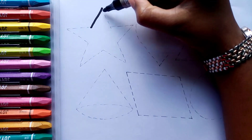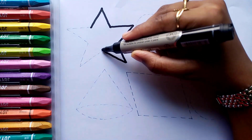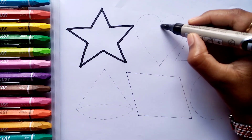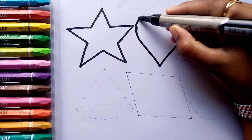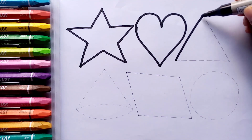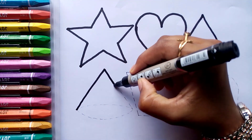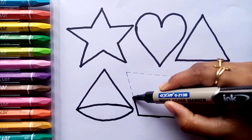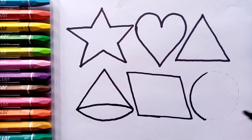Let's learn to draw some 2-D shapes. Star. Heart. Triangle. Cone. Parallelogram. Circle.